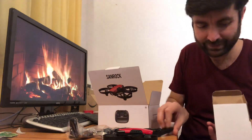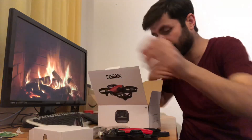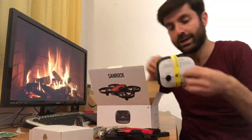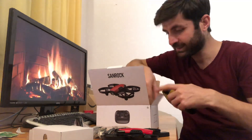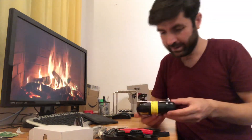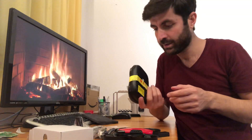We have an extra battery inside as well, and two manuals — we don't need those right now. And of course, a controller. We don't have anything else, so we can keep it aside. This is your controller; you use it to fly the drone.